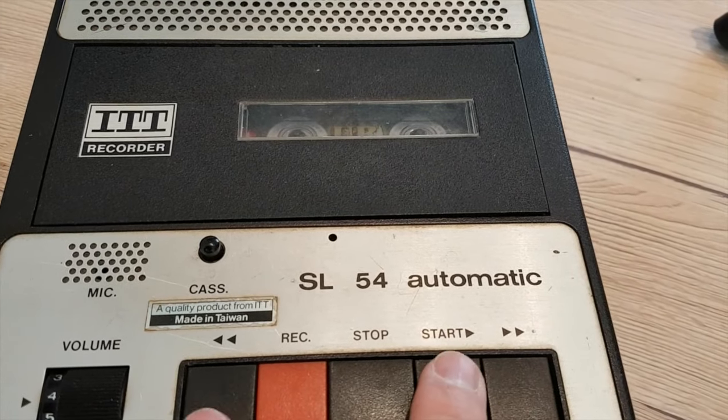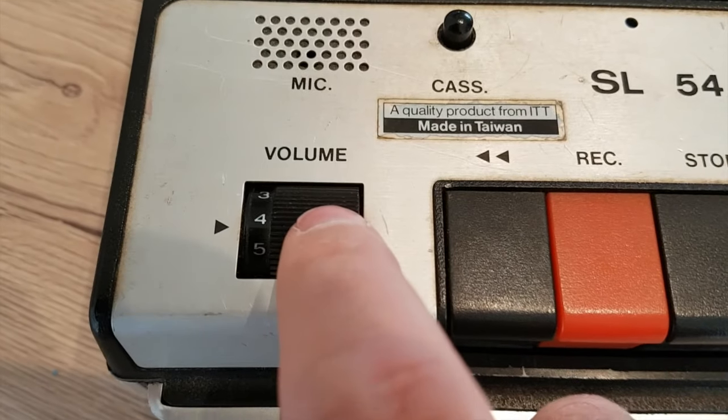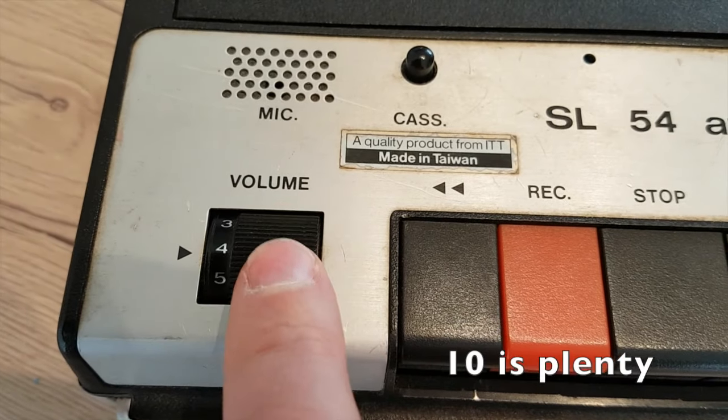Let's take you through some of the features. Of course, we have a volume knob here — it goes all the way up to number 10. No need for 11. And look at this, a high quality mono speaker. Beautiful.